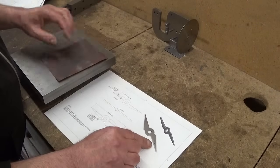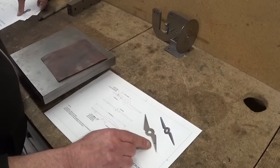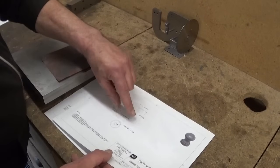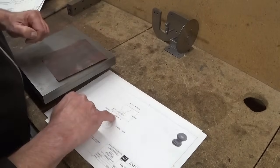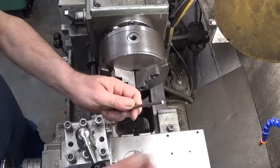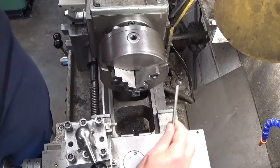This little hole here is meant to hold a handle. This thing is really small — it's only 10mm high and 6mm wide. Let's make one. This little bar is exactly 6mm, so that's exactly what I need.